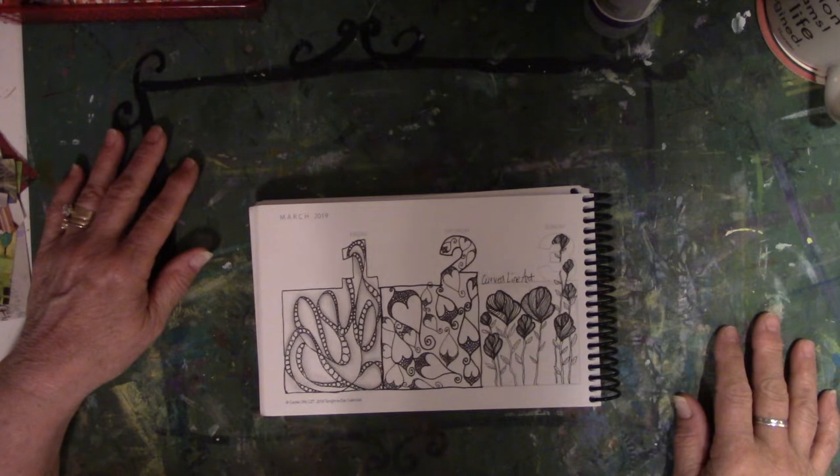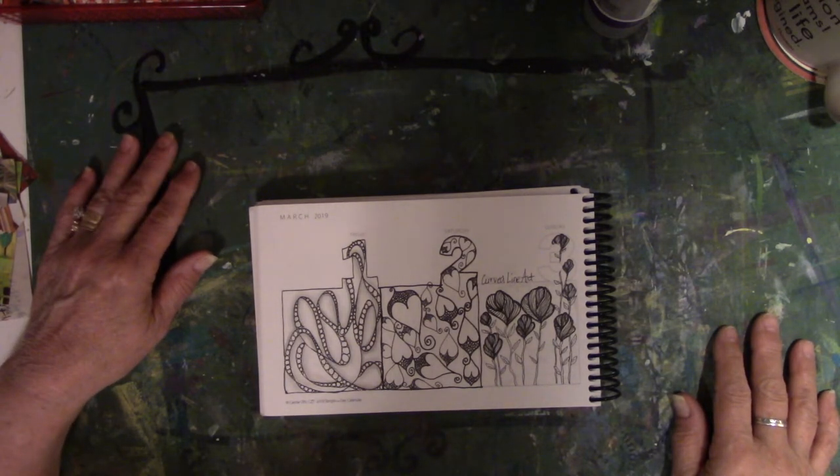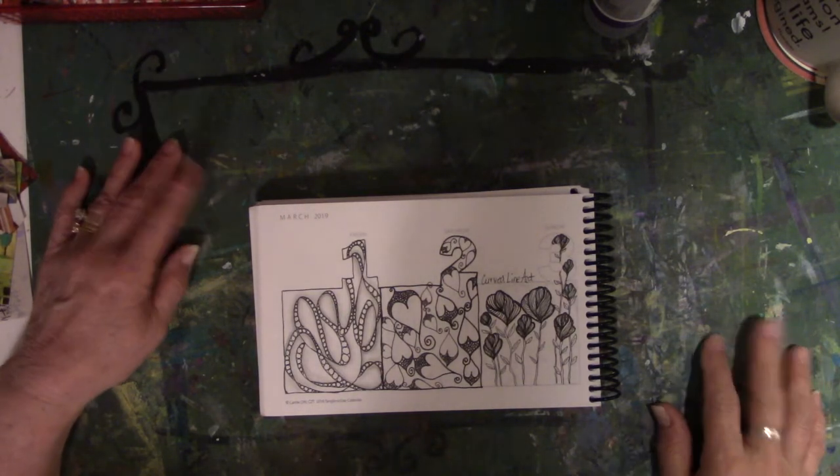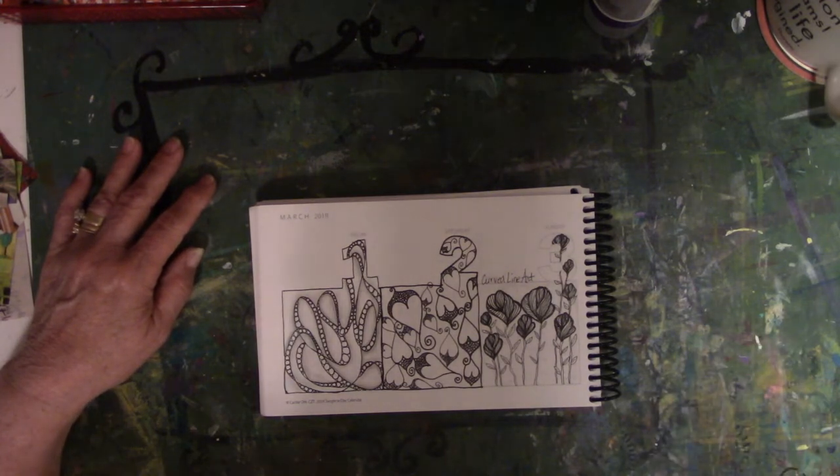This one was a challenge because it's hard to find something new. The reality of what I'm doing just smacked me upside the head the first of March — I've got to find 365 different things. So now every day I'm on the hunt for new ideas, as if I didn't have enough Pinterest pins already.